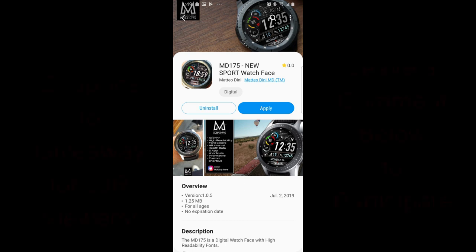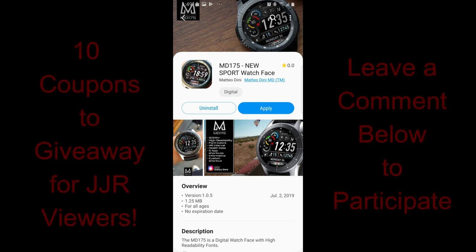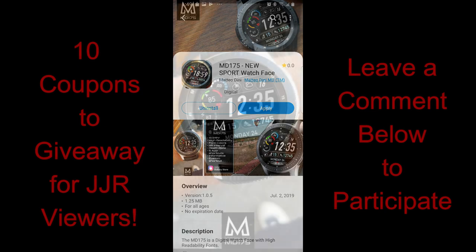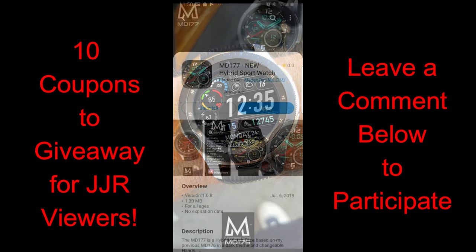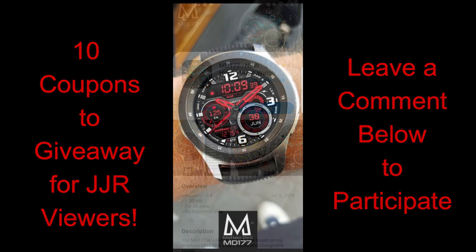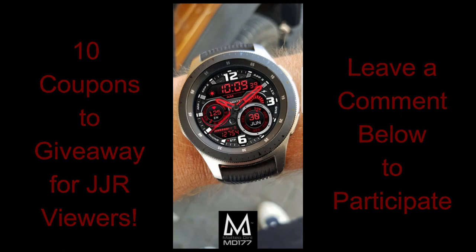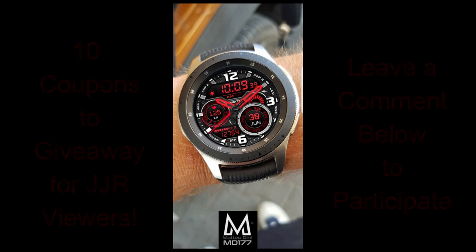Welcome back to the channel! This is a two-part promo for Matteo Dini watch faces. Over the next two days I'll be showing and giving away coupons for three of his newest designs. I'll be giving away ten coupon codes for one of the two faces reviewed today, and winners can select from either design. Tomorrow I'll showcase another face with ten more codes — 20 total. To participate in any of our contests, just leave a comment below.